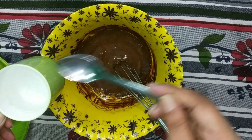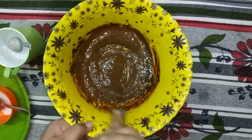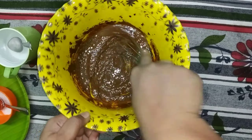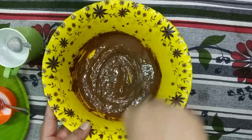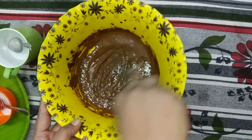You can use it as a cappuccino. You can use a lot of cream and coffee. Now you can share it with your family for a little satisfaction.